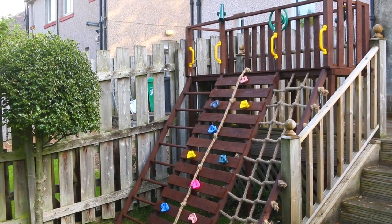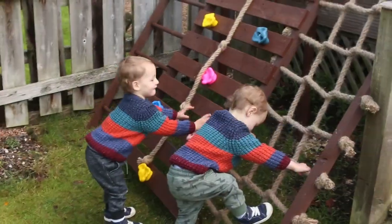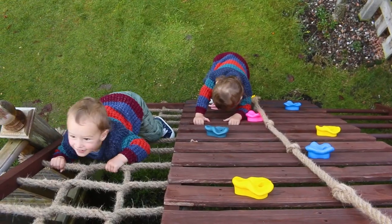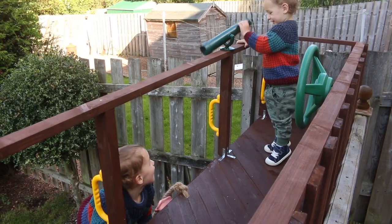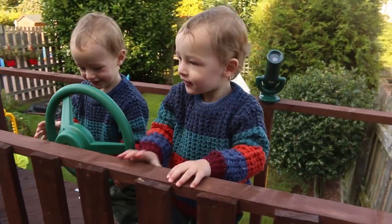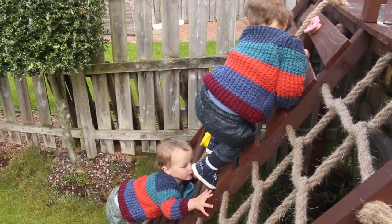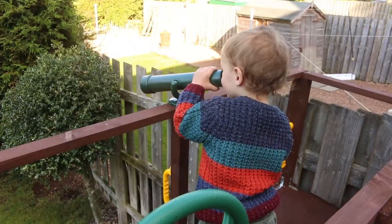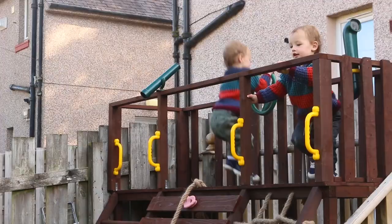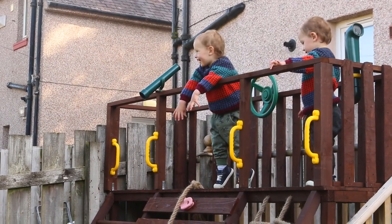Let's see what they think when they see this for the first time. I'll call this a success. I'm surprised what capable climbers my boys immediately are. They don't know that the telescope goes to one of their eyes and not the nose, but they managed to get up the ladder and the rope equally well. I hope you enjoyed the build of this climbing frame slash lookout post. Feel free to check out my other projects, leave a like, subscribe, and until next time!